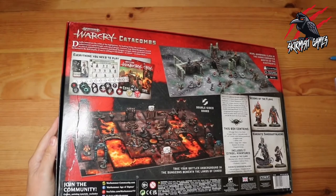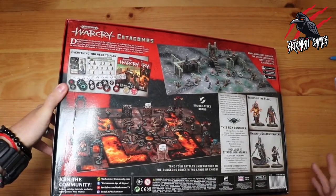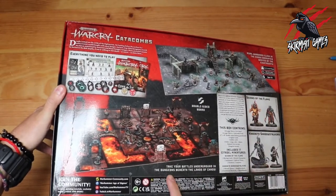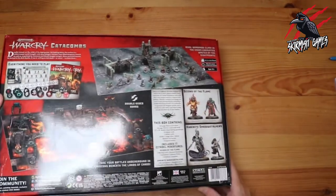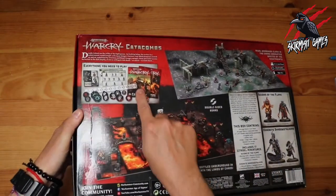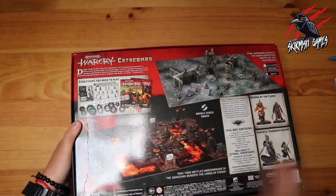Great, so it says on here it's got everything you need to play. From looking around, it doesn't have the battle cards that came in the original pack, but I ordered those separately so that's alright. It looks like we've got two scenery options — a double-sided board with the dungeons under the land of chaos and the wastes of the eight points, so you can play either one. I'm really excited to get the two new warbands, Scions of the Flame and the Khainite Shadowstalkers. It also comes with two books — the original core book and the Catacombs book. And you've got your dice, measuring tape, and tokens, so let's get it open and have a look.